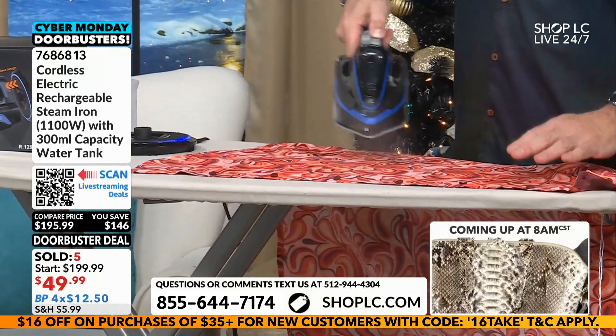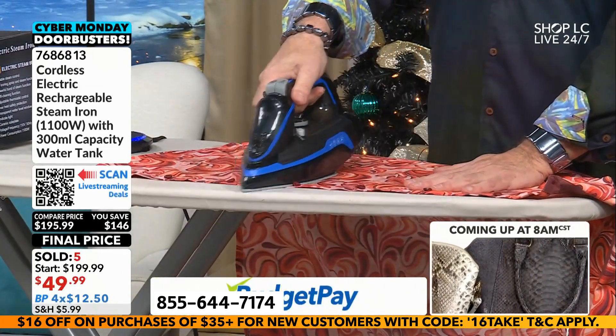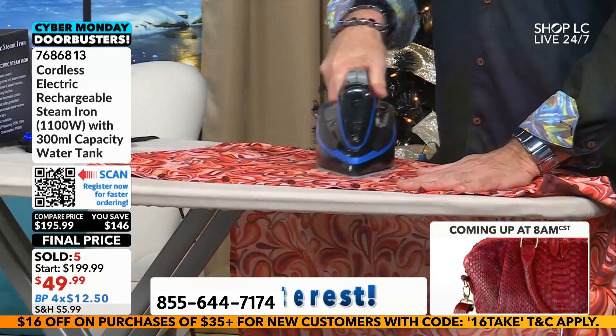I like this little water feature where you can spray it out. A lot of irons have that, mine have that too. But this thing — when you go over a shirt, it literally slides so smooth. It's so lightweight and it's literally just taking the wrinkles out.